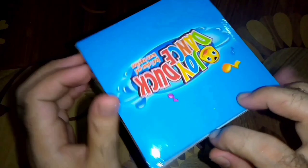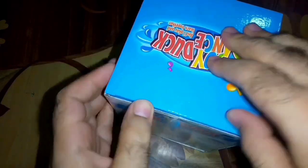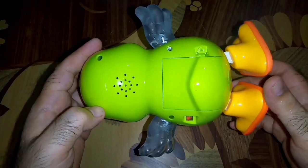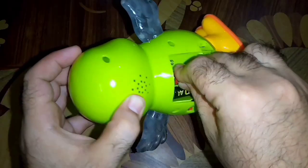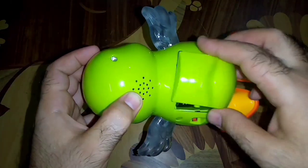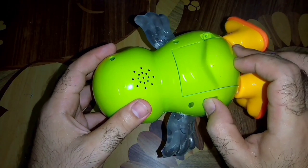Here we have the green color. Let's start its unboxing. This is basically a dancing toy. We need to install three 1.5 volt double A size batteries. We install the batteries, and now we switch on the duck.